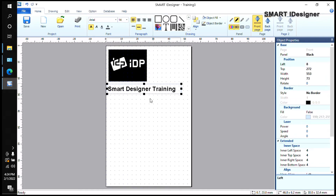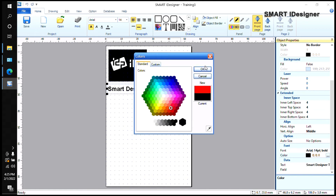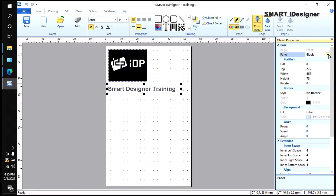If you want to change the text color to red, make sure the panel in Object Properties is set to Color — not black. If the panel is set to black, it will print in black even if you change the font color to red; you'll see a grayscale preview. Once you select the correct Color panel, the text will display in red. The same applies to pictures — if you want a colored picture, make sure the panel in Object Properties is set to Color.